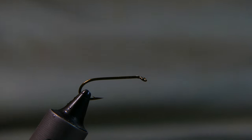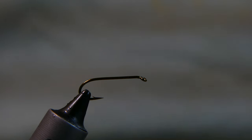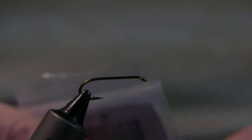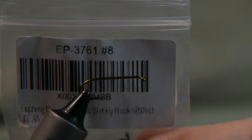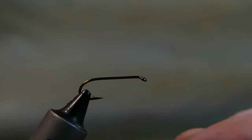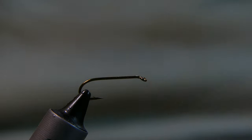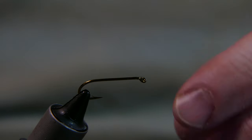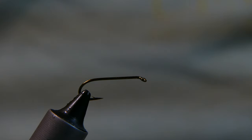What I have in the vise is a Ufrang prime fly fishing hook, got it off Amazon. The number is EP 3761. I bought these a while back to try them out and they're super sharp, seem to be pretty good hook. I tied up some previous flies on this, fished them, and it worked out well.